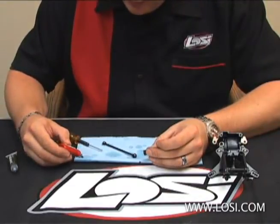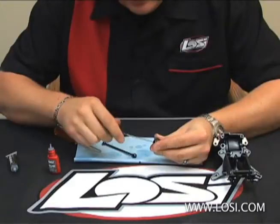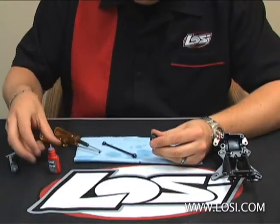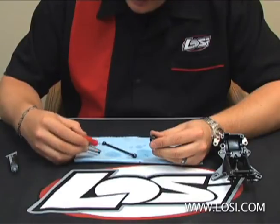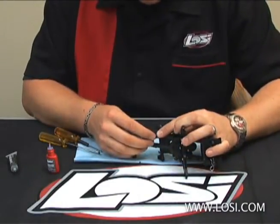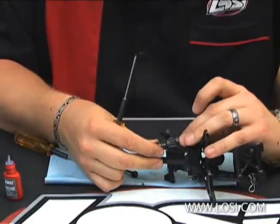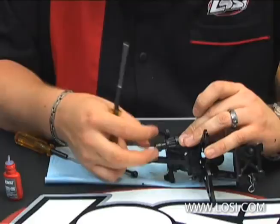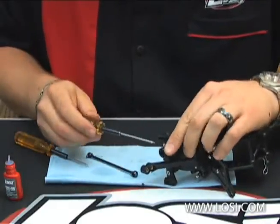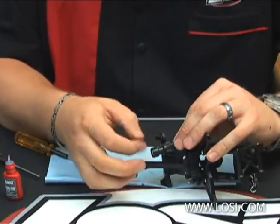Then also apply thread lock on the set screw. Take the set screw and actually run it into the coupler, making sure the thread lock is coated all the way throughout the threads. Then take a small amount of thread lock and reapply it to the set screw. Take the coupler in your gear box and make sure that you're on the flat of the pinion. Make sure the coupler is pushed onto the pinion, but not so tight that it binds up the bearings — this should spin really, really free. Once you have just a slight amount of backlash, go ahead and really crank down on that set screw. Check to make sure everything spins free.